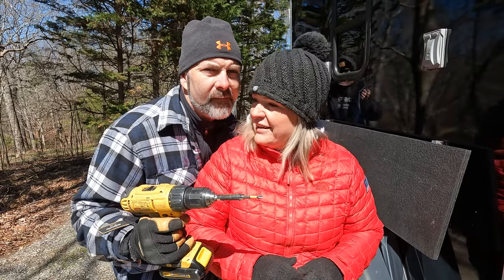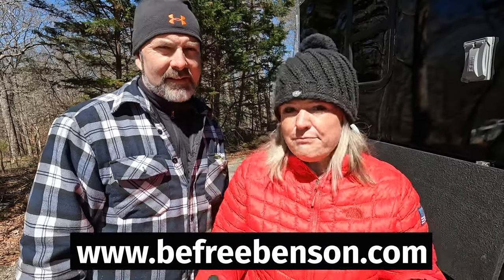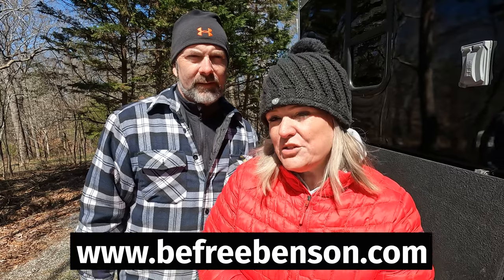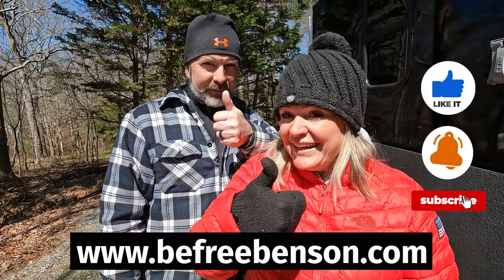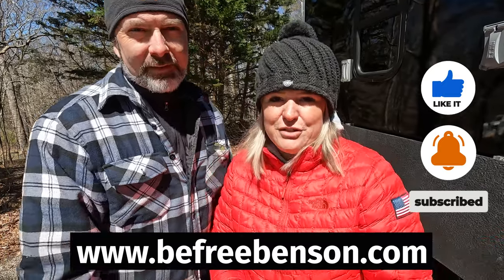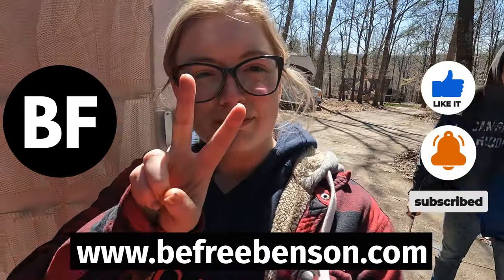The shelf is a success. For more videos like this you can click on the video on the screen, or go to our channel and click on one of our playlists. For all the tools and products used in this project, along with tips and tricks, step-by-step instruction and more, you can go to our website at www.befreebenson.com — we'll link it in the description below. If you found value in this video, go ahead and give us a thumbs up and subscribe to our channel. And as always, doing things yourself saves you money and allows you to be free. See you in the next video.